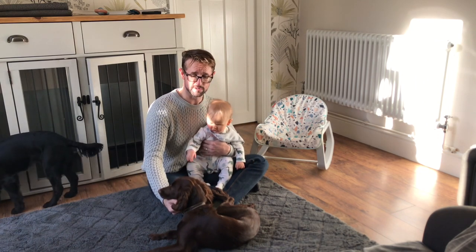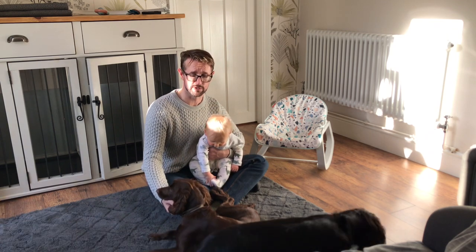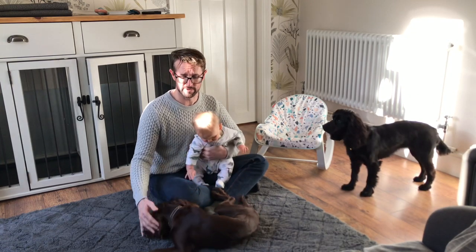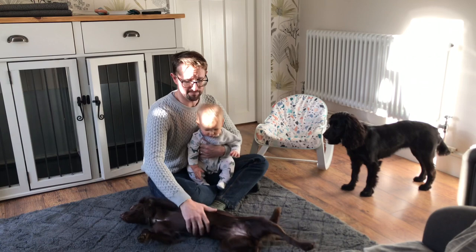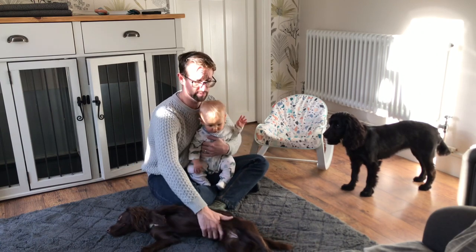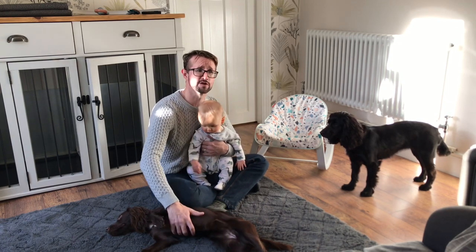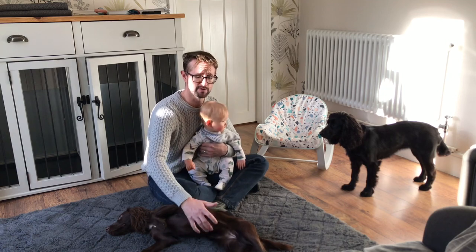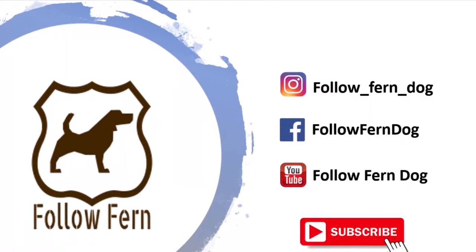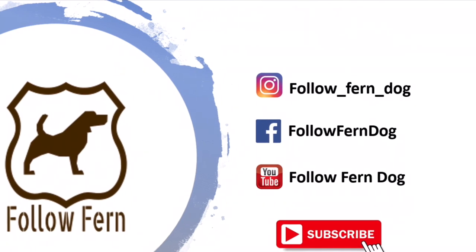We're going to hopefully film all of those processes, explain them, and show them step by step — you can follow along, copy them, adapt them, whatever suits you. Hopefully come October we'll have two little doggies that really enjoy the job and are really good at it. We'll film the first video in a minute, and hopefully try to get some regular videos done. Thank you for watching — please give us a subscribe, a like, a share, and comment below with anything you've got for us.